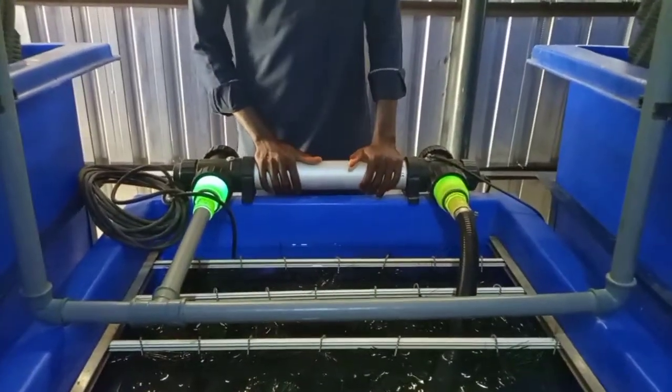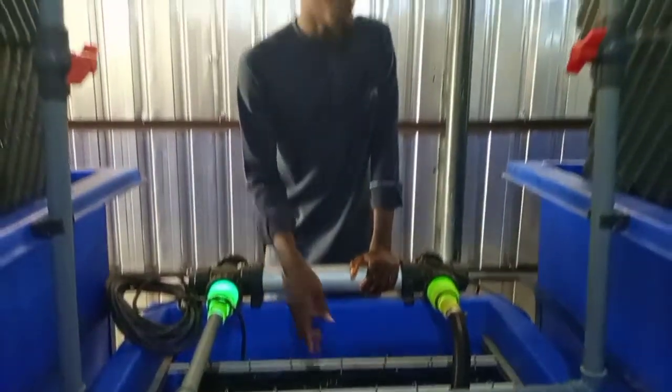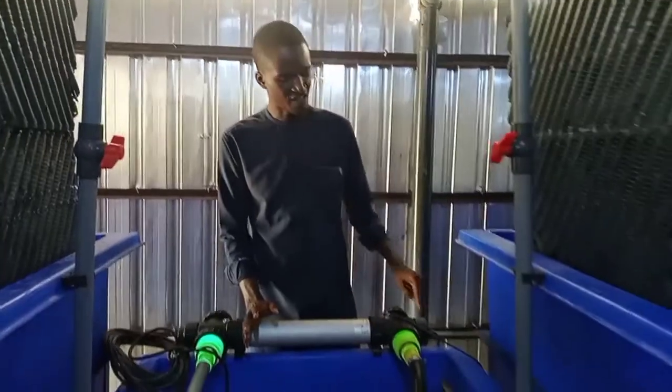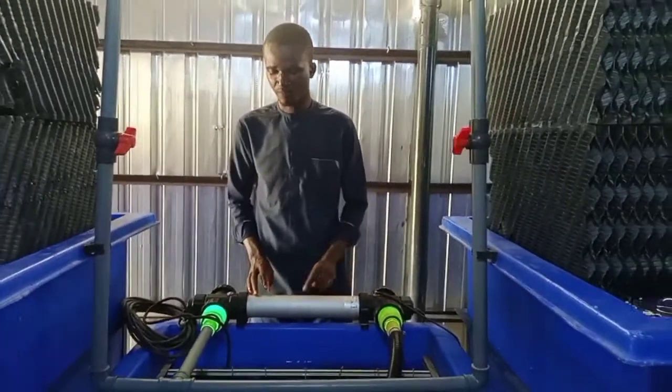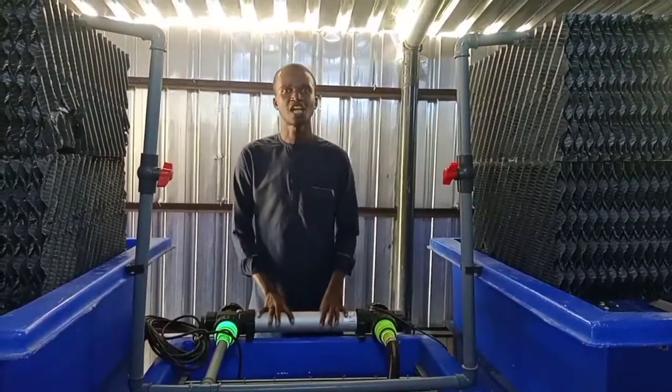The UV light, with the aid of a submerged pump in the water, draws the water from this unit and it passes through the UV light. The basic function of the UV light is to trap and eliminate bacteria.